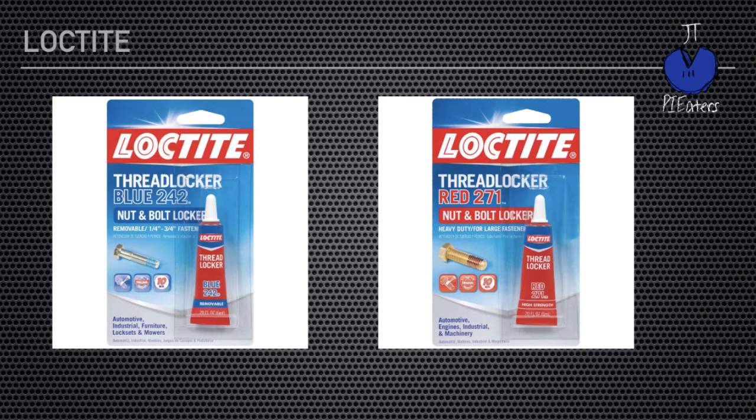One thing worth mentioning with Loctite is that there are certain plastics that if you get the wet Loctite on, it will degrade the plastic and possibly cause it to break. So if you put Loctite on a screw and stick it through a wheel, the wet Loctite could eat away some of the plastic on that wheel and cause it to break later. Be really careful not to get the wet Loctite on plastic — maybe stick the screw through first, then put the dab of Loctite on and tighten it in place.